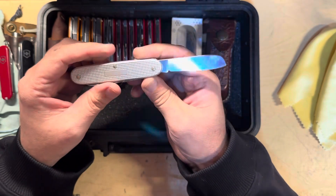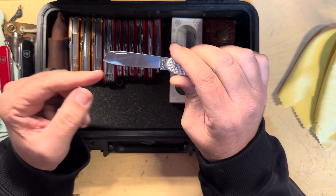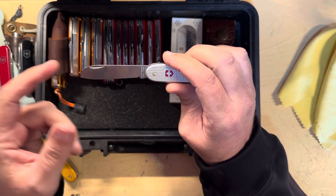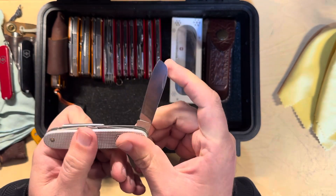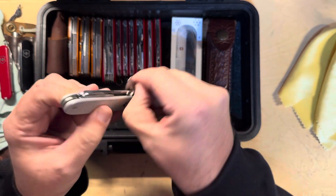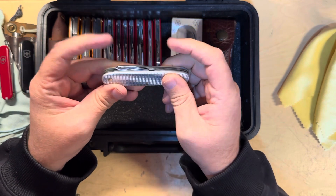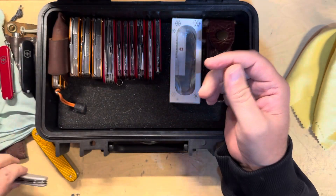I remember this one — this is just a Pioneer, and it was modified to be a sheep's foot by my friend Knife Tex. I'm not sure what inspired him to do this — it might have been just on a whim to see if he could do it, but he did a really good job. Other than that, it's just a Pioneer with all the normal tools; it just has a modified blade. I don't know if the tip was broken — I forget why he modified it, but he did. Maybe just to see if he could.